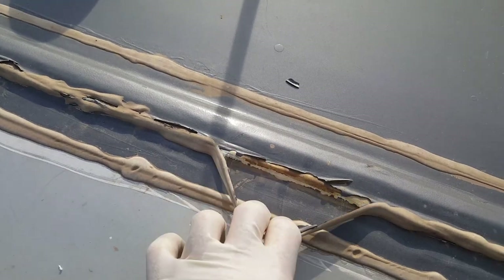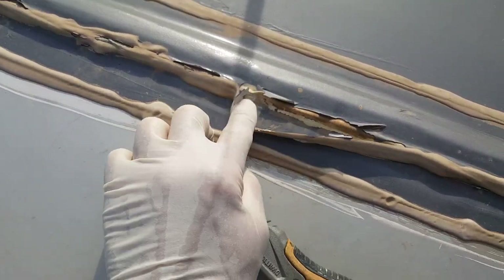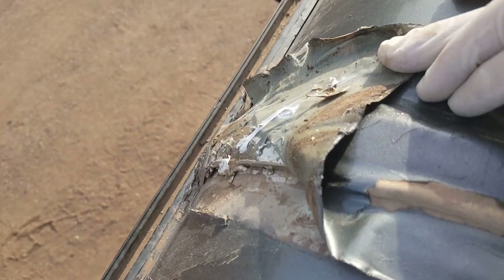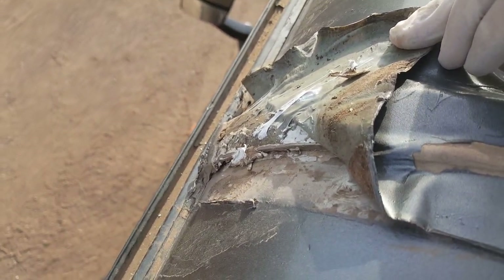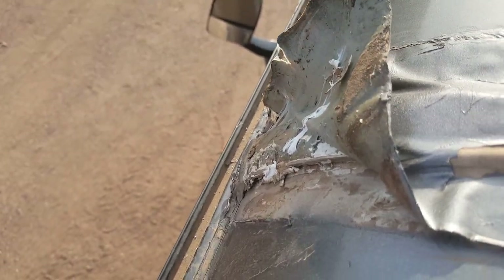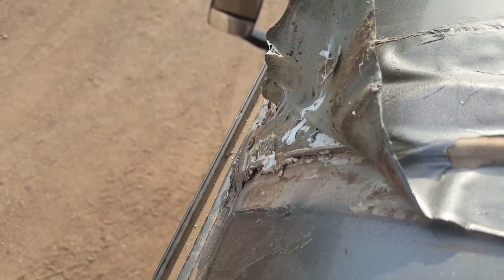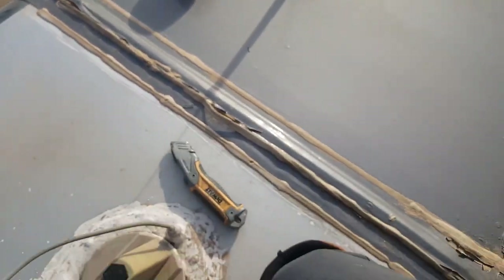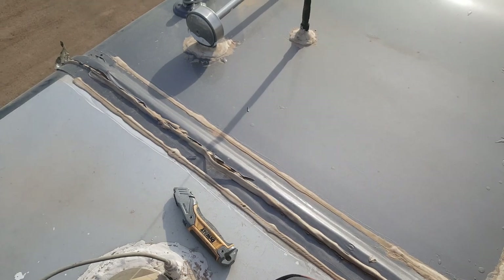Not only did it rip right here because of the movement of the front cap, it's not sticking right here. Then it hides the problem underneath. You'd think duct tape would do better than this, because that's all that Eternabon is. All these roof tapes are just duct tape. It makes a big mess, it's difficult to clean up, and it's just so expensive.